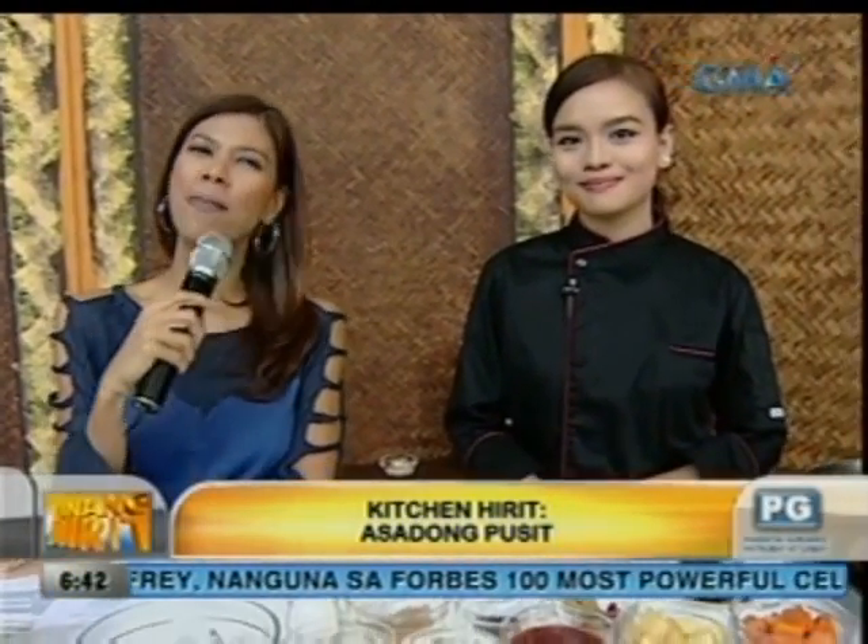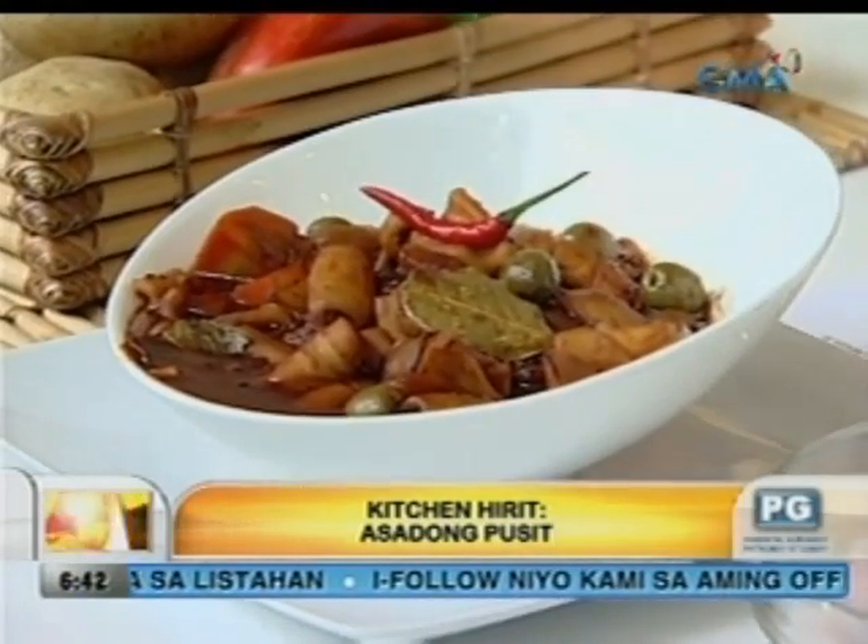Asadong pusit — bago yan ha. At kasama natin ngayon, napakaganda, dumadami ang fans ni Chef Kelly parenyo. Good morning, Chef Kelly. Good morning. Ayan, asadong pusit — please lead us kung paano namin ito gawin. Okay, so ito ang mainat na yung pan natin. So para sa asadong pusit, yung una nating gagawin, syempre, kailangan natin mag-isa. So iinitin natin yung mantika — pinainat ko na ito kanina.